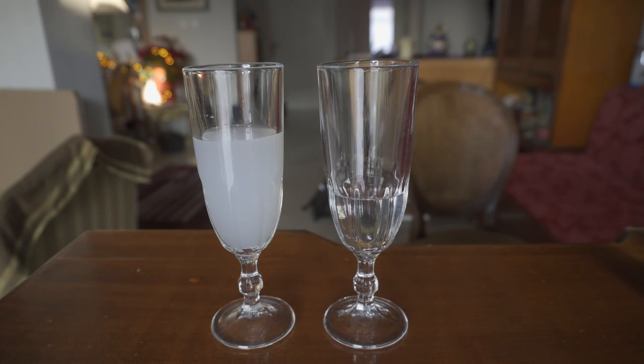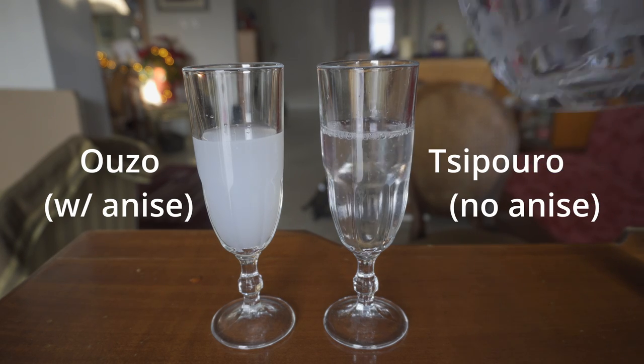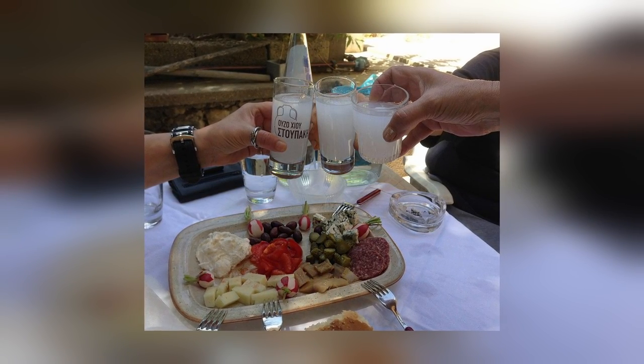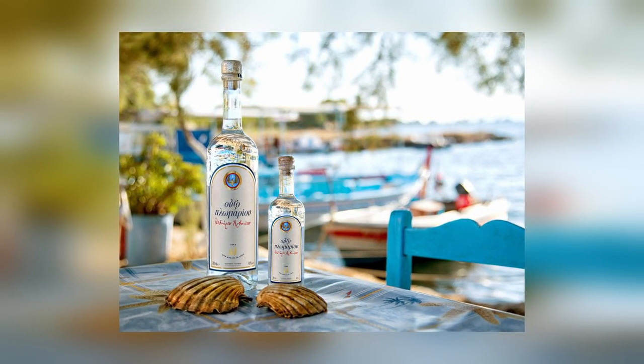Tsipouro here is another spirit from Greece, based on the distillation of residues from the wine press. It comes in two versions: with anise and plain. Guess which one will become cloudy after adding water. Now, if you see just a bit of cloudiness in Tsipouro or similar spirits, it could be that they have a little bit of anise or star anise as a minor ingredient.